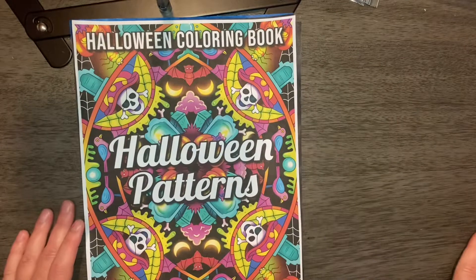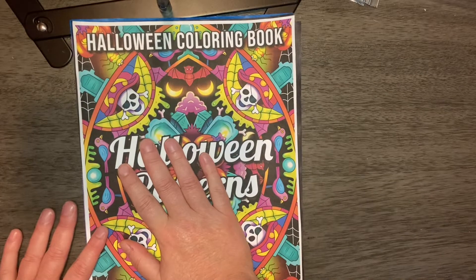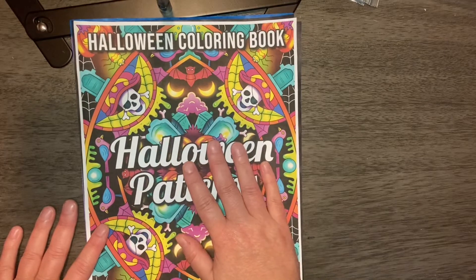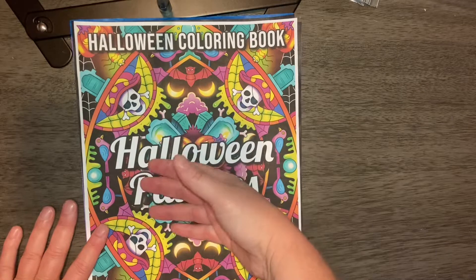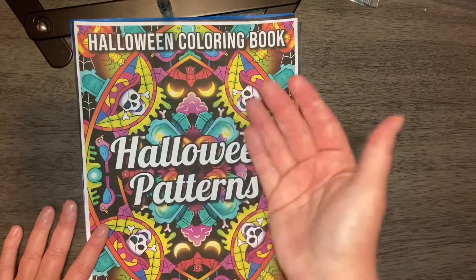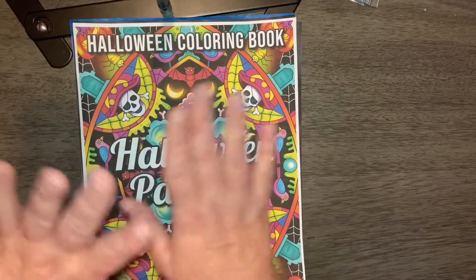Hi everyone. Today I am going to be part of a coloring party with friends with Grandma Sandy. She does a coloring party every Monday where you color what you would like to color and upload it, and make sure that you let everybody know it's part of that. Grandma Sandy, I'm sorry, I've only got the Halloween patterns this week, so don't flip out.